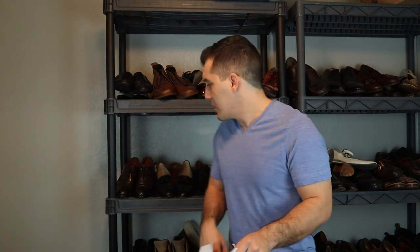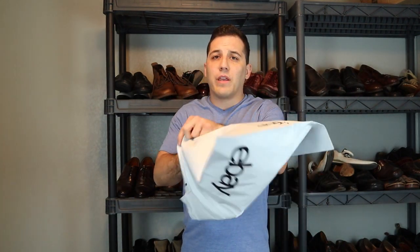When putting shoes into a box, you don't want to just drop the shoe in without protecting it a little, because you don't know where that box is going to end up. If it ends up on somebody's porch in the rain and those shoes get wet, you're going to have a very upset buyer. That's where poly mailers come in handy. I just take my shoes — any typical dress shoes — throw them into my poly mailer, seal it up, and drop it into the shoe box. I've shipped a bunch of shoes this way and never had anyone upset about the shoe's condition upon arrival.